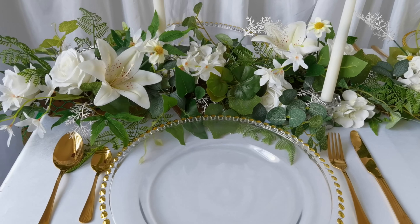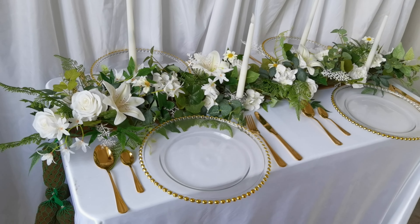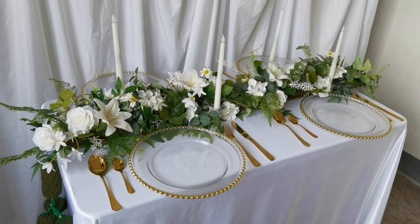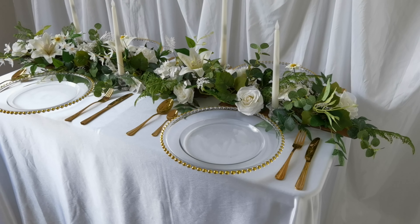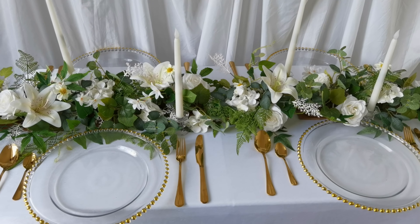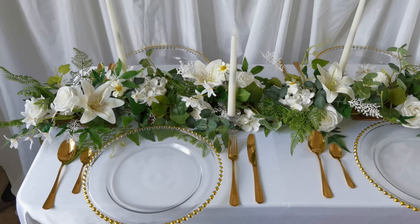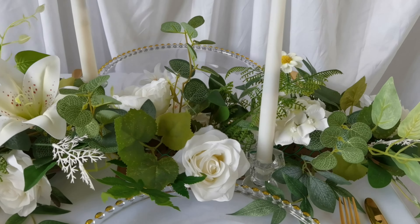Let's view it like we are sitting in front of the table. This is our white and green table runner — very simple to make but we need to use a lot of leaves. Let's check it from this side, and this side, and also standing in front of the table. And let's look from the top.